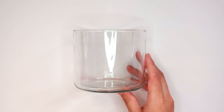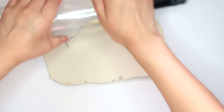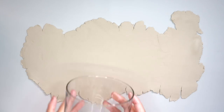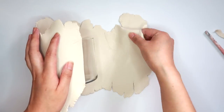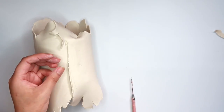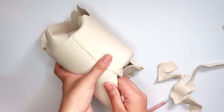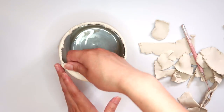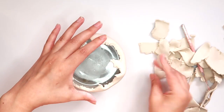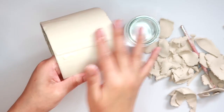For our second air dry clay planter, I'm going to be using this old candle jar from Bath and Body Works. Take some clay and roll it out long enough to cover the whole jar. Place the jar on top of the clay, wrap the clay around the jar, and make sure to overlap the clay to blend it together. Then take off the extra bits of clay hanging off the bottom and the top of the jar, and take some water to smooth out the clay.